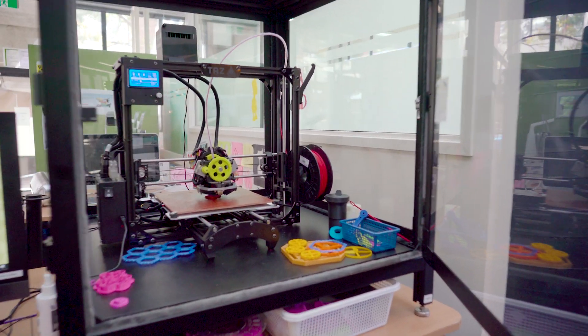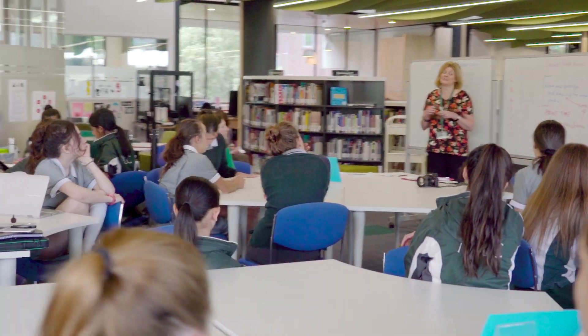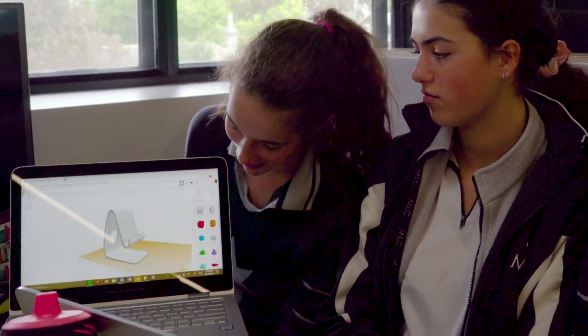This week we've been working on 3D printing for STEAM. The challenge was to solve an everyday life problem, and our group decided to make a phone stand which you could charge from.